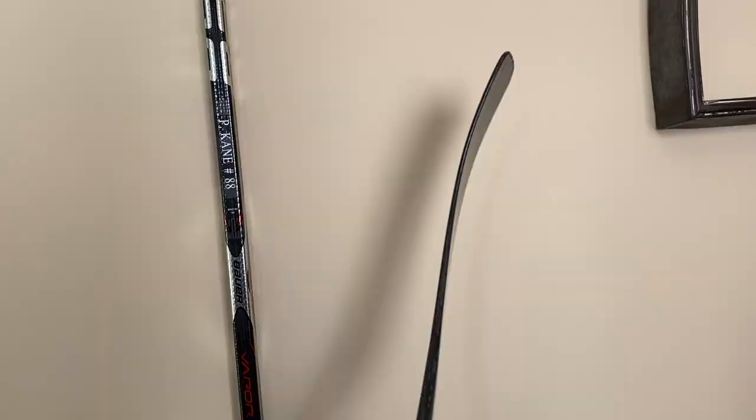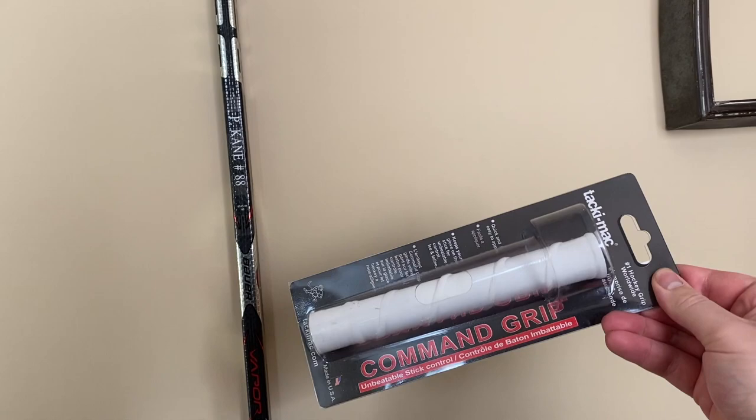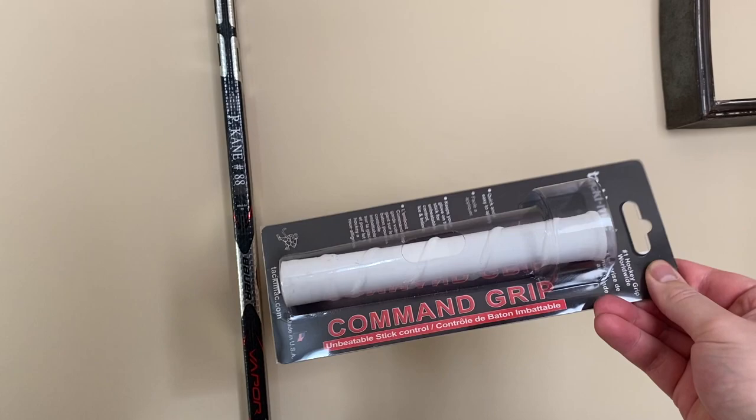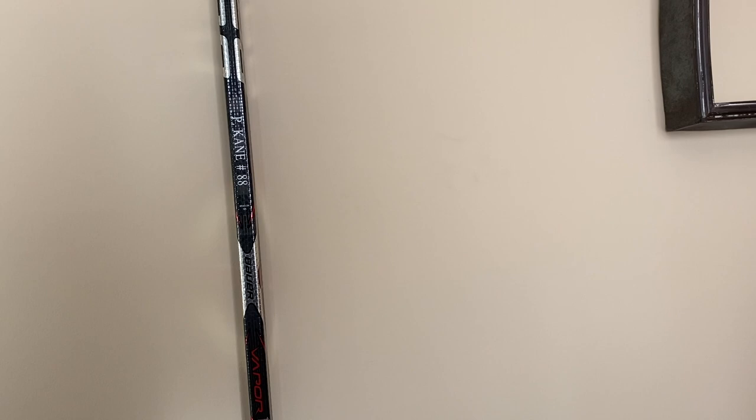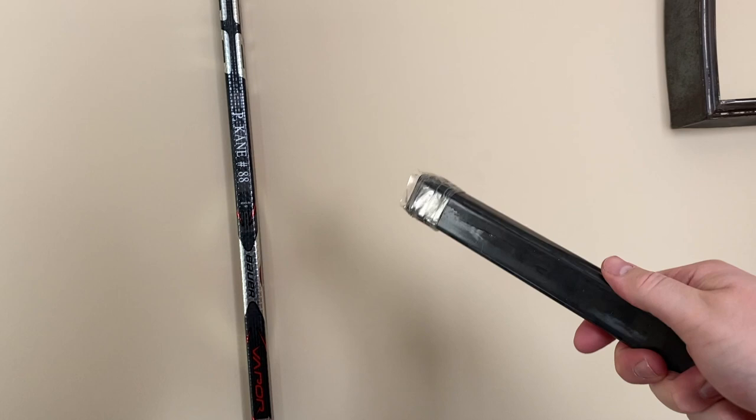So you need a couple things to get this done. First you need your Showtime stick from ProStockHockeySticks.com. You need thick white tape. You need a tacky mac command grip — the Patrick Kane style one; I'll put a link in the description, it's a shop in BC and they ship. You need a fresh puck — a Inglasco or Sherwood, this thing needs to be crispy. You need a piece of a broken stick or an extension to make a tape beater, which I'll show you how to do. And you need some scissors and super glue.